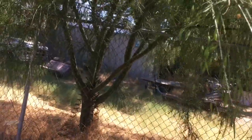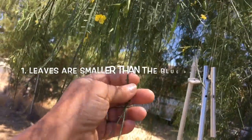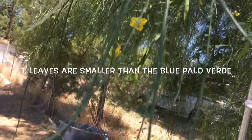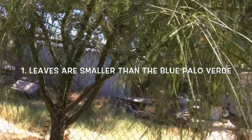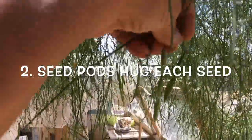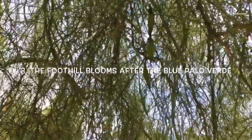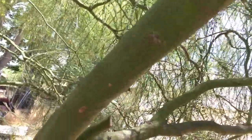The difference between the blue Palo Verde and the foothill Palo Verde — they all have little leaves, but look at how tiny these leaves are on the foothill. You can see the leaves on the ends of these little branches. Also, with the foothill Palo Verde, the seed pods sink in — look at how it hugs each seed. The foothill blooms a little later than the blue Palo Verde.